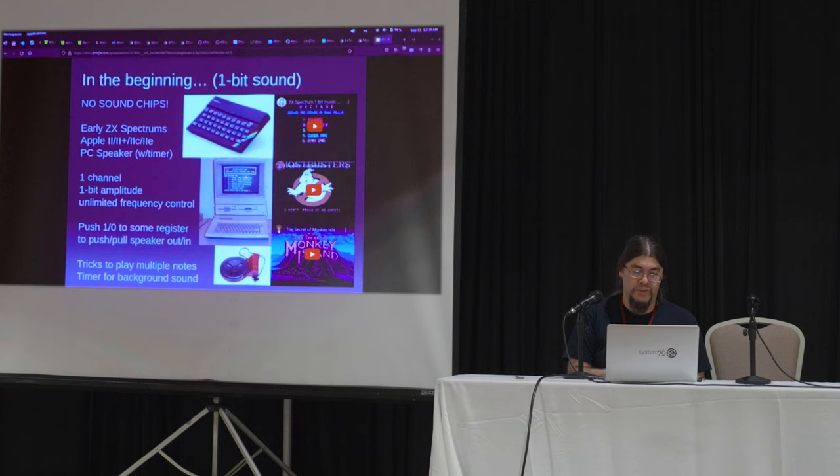In the beginning we have one-bit sound — it's in crap like these. I'm sorry if I insulted your favorite computer. There are no sound chips in these machines. You can barely call the PC speaker sound chip driven. You're actually driving it with the 8253 programmable interrupt timer, or PIT, which can generate frequencies or switch something on and off at an interval — but that's all it does. It's one channel and the sound is just on or off. The speaker is out all the way or in all the way.